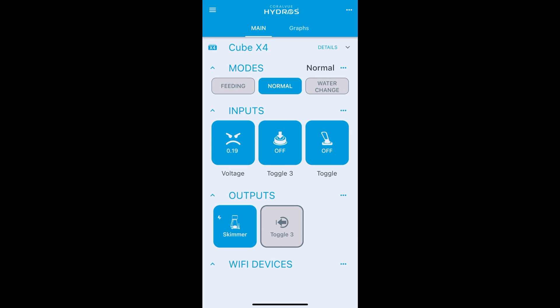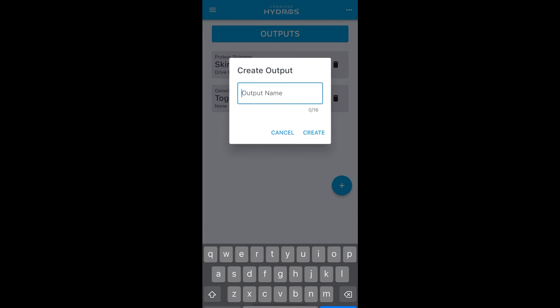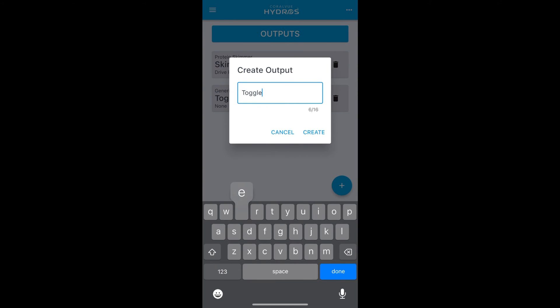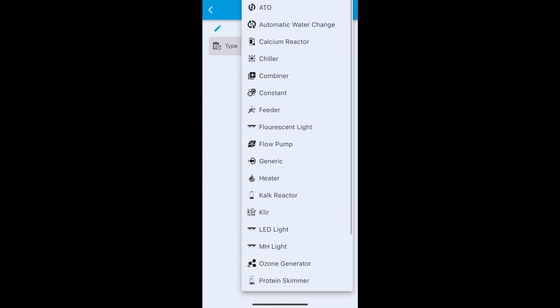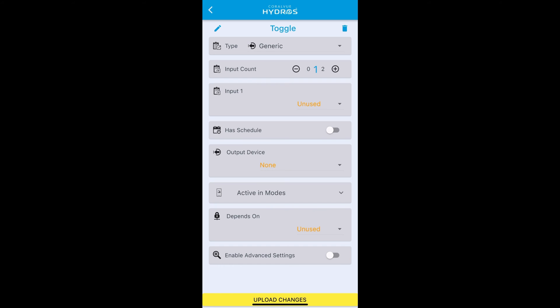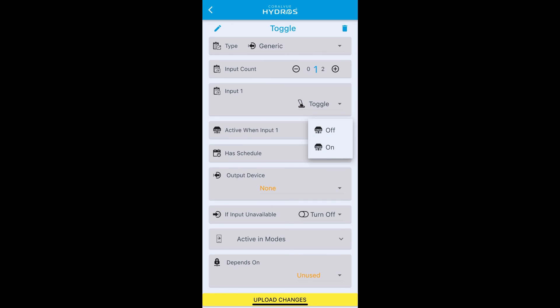To use this for controlling the skimmer like before, we need to make an intermediate output for this toggle switch. Create a virtual or generic output called 'toggle' with one input count, using the toggle switch input we made, set active when on. Leave everything else the same with no output device assigned — this is virtual and doesn't control a physical output yet. Upload changes.